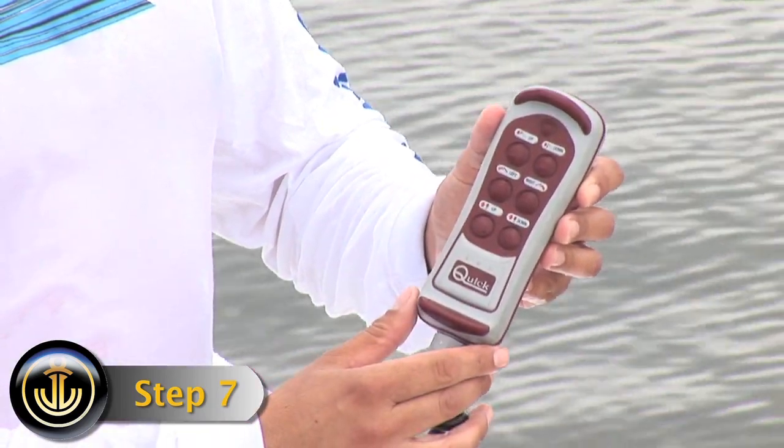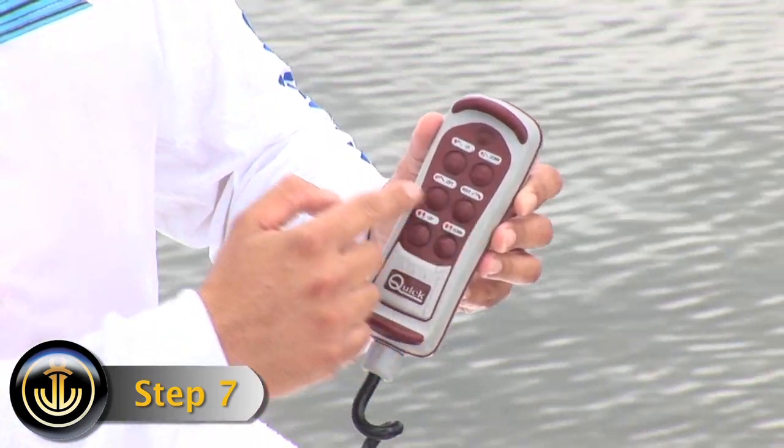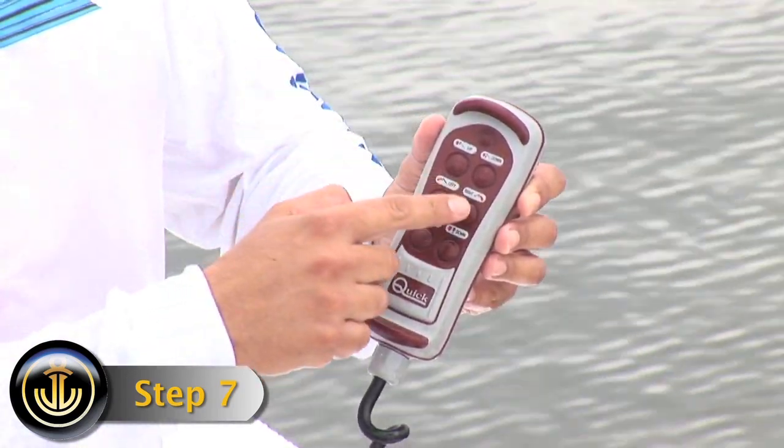Step 7. The center buttons of the remote control the rotation. To move the boom left, press the left button. To move the boom right, press the right button.